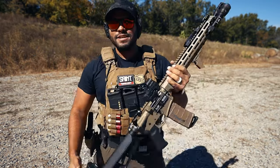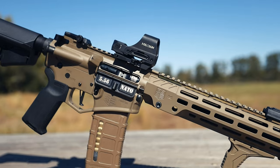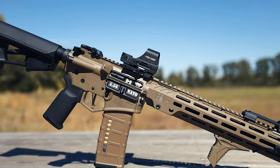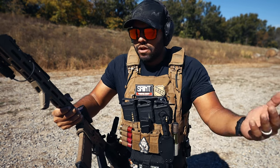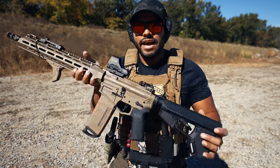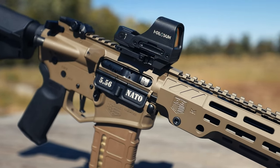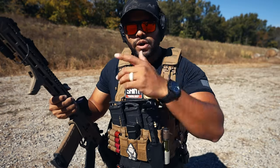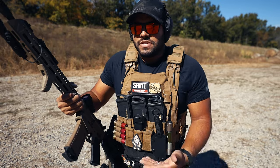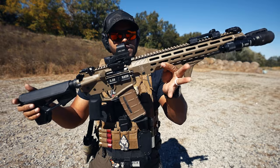Aside from it being seven pounds, the added weight from the foregrip, flashlight, Holosun, and the mag maybe adds another pound and a half to two pounds — so a total of about nine and a half pounds as it sits with a full mag. That is not heavy at all. If you're hauling around a rifle like this at the range or going out to train, it's not going to fatigue you.